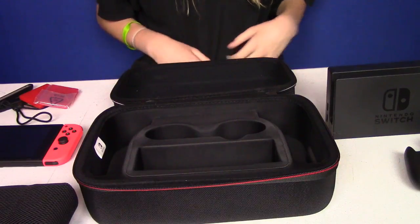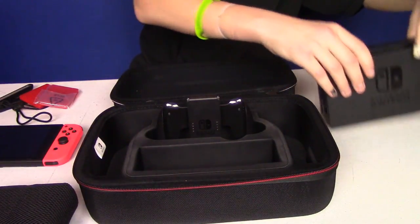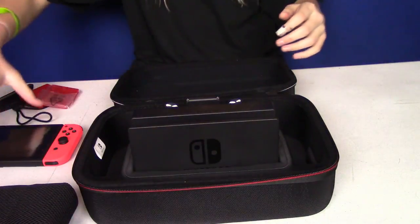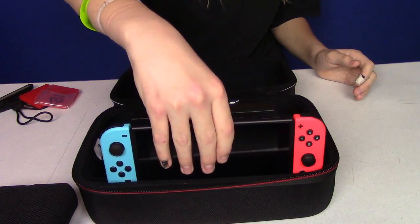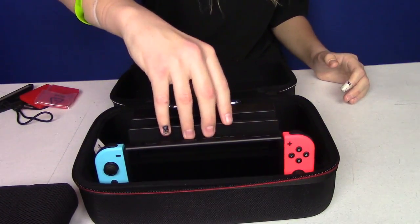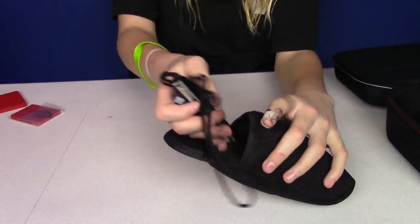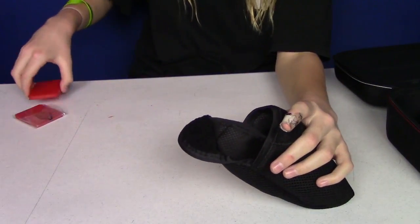Now let's put it all together. Got this — it goes in perfectly. Got this — it fits in perfectly. The dock. Now let's see the Switch itself — it goes in the front right here. Super snug fit; it's not going to move around, but that's good. You're going to take the two wrist straps and put them right into this little baggie. Two game cases.